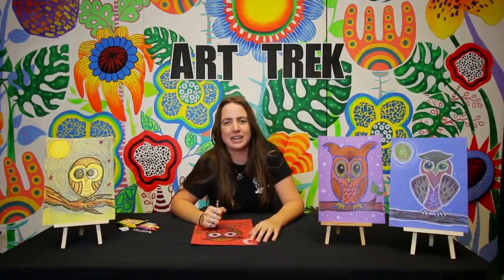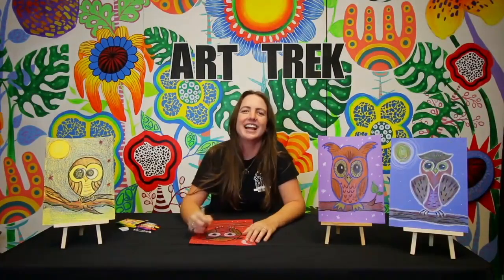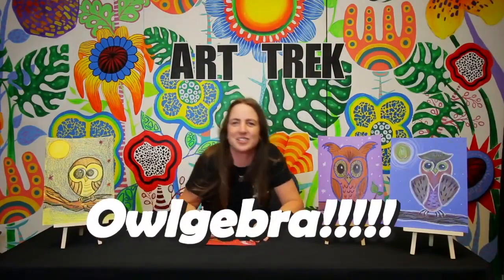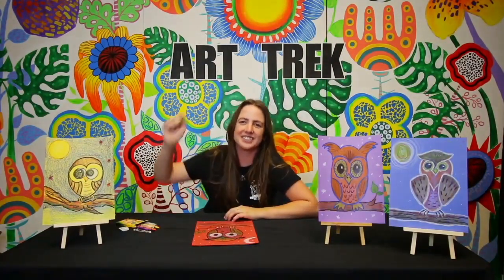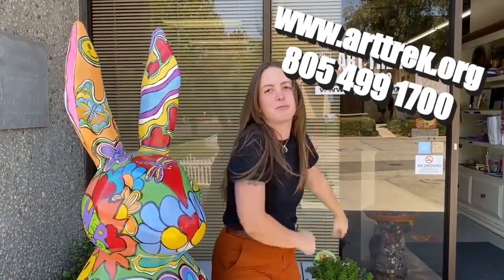Okay guys, great job today. My name is Miss Jess, thanks for watching — Who's Watching? But before we go: hey Liz, what's Al's favorite subject in school? I don't know. Algebra! Thanks guys, don't forget to like this video below. Thanks for watching. Hey guys, Miss Jess here hanging out with the Caneo Cottontail — just chiming in to let you guys know to be sure to check out arttrek.org for more information on what we can offer you. Have a good day.